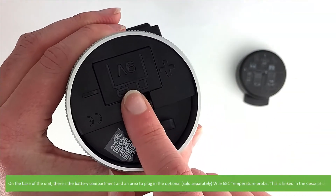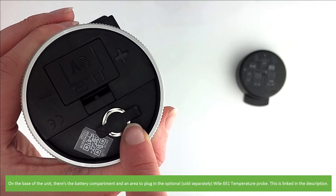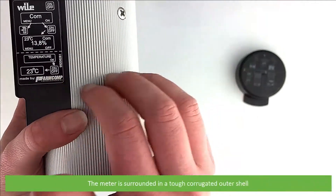On the base of the unit there's the battery compartment and an area to plug in the optional Wiley 651 temperature probe — this is linked in the video description. The meter is surrounded in a tough corrugated outer shell.